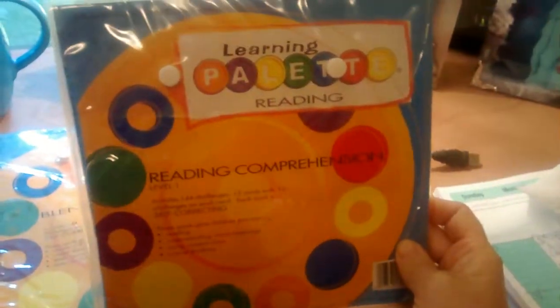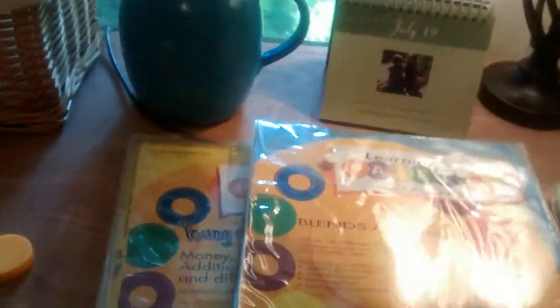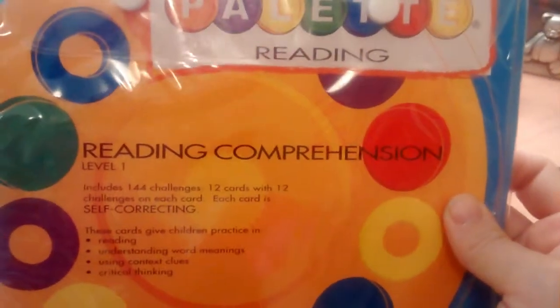We have all sorts of packages of cards that go with it — Reading Comprehension, Blends and Digraphs, Math cards, Money and Simple Fractions, and Addition. Each package comes with 12 cards and will have 144 challenges on it, and it is self-correcting.